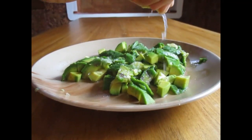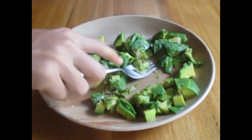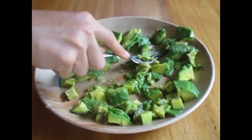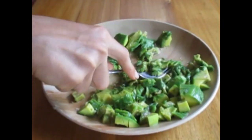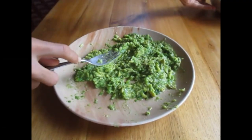Next I'm gonna put lemon so that the avocado doesn't get brown. Now just mash it up so that it's a nice paste. Once you've mashed it all up, you can put it in a bowl.